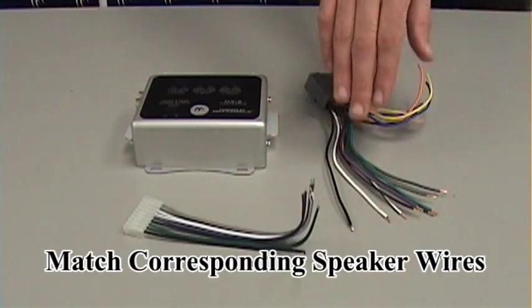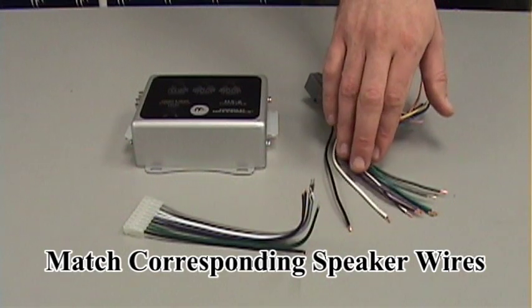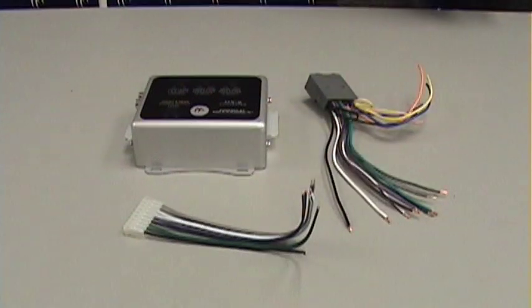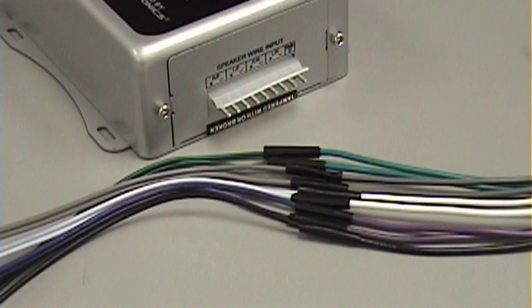Locate the speaker wires on your factory radio harness and you're going to connect those to the corresponding speaker wires for the MX2 harness. Now that you've made all of your connections from the factory radio output to the speaker wire input for the MX2,